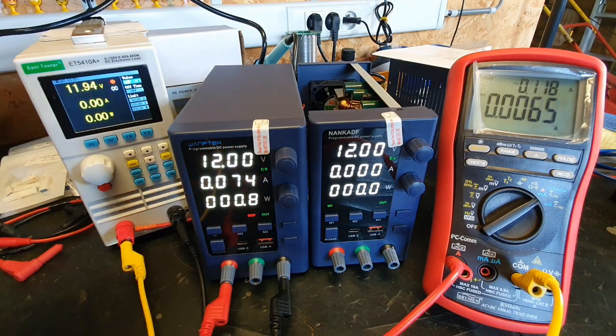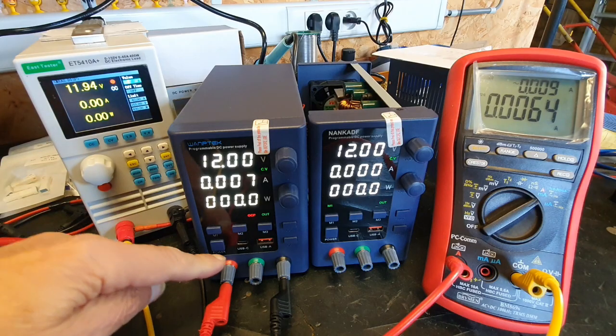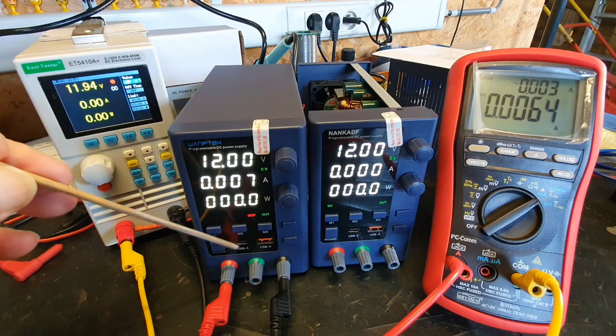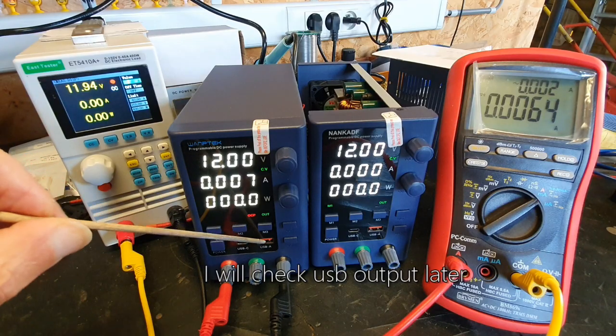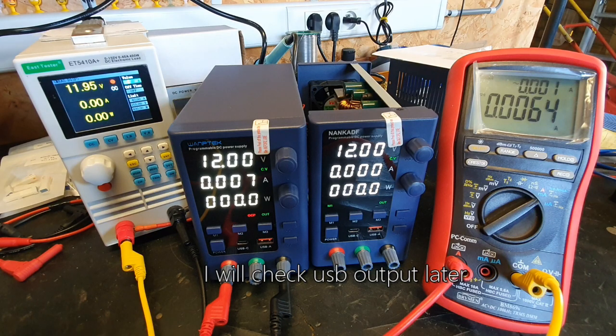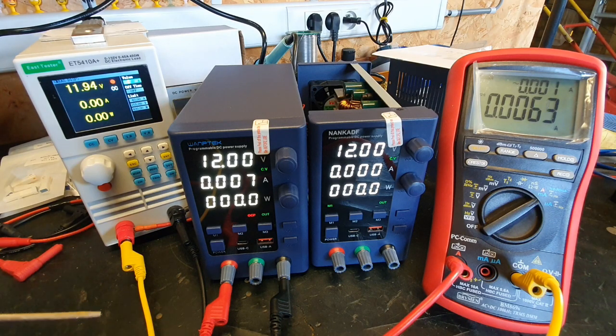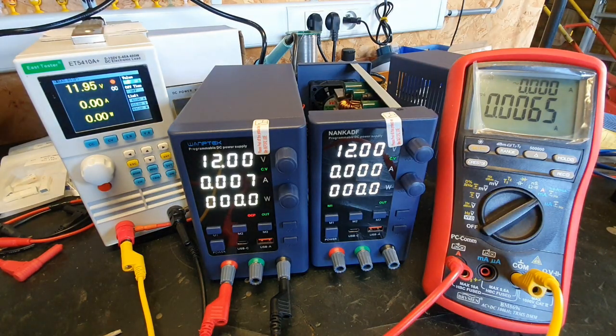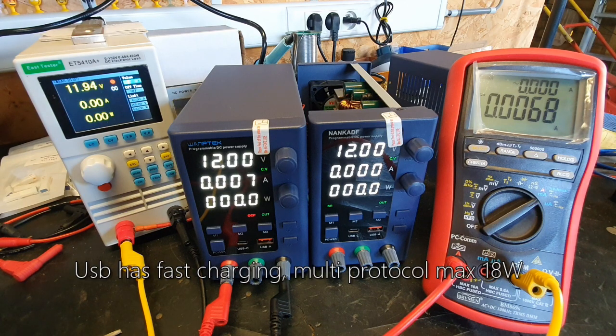I like this a lot. I didn't check it but I suppose it works — USB-C output and USB-A output. According to the manual it has a fast charging function built in, multi-protocol fast charging, output power up to 18 watts.